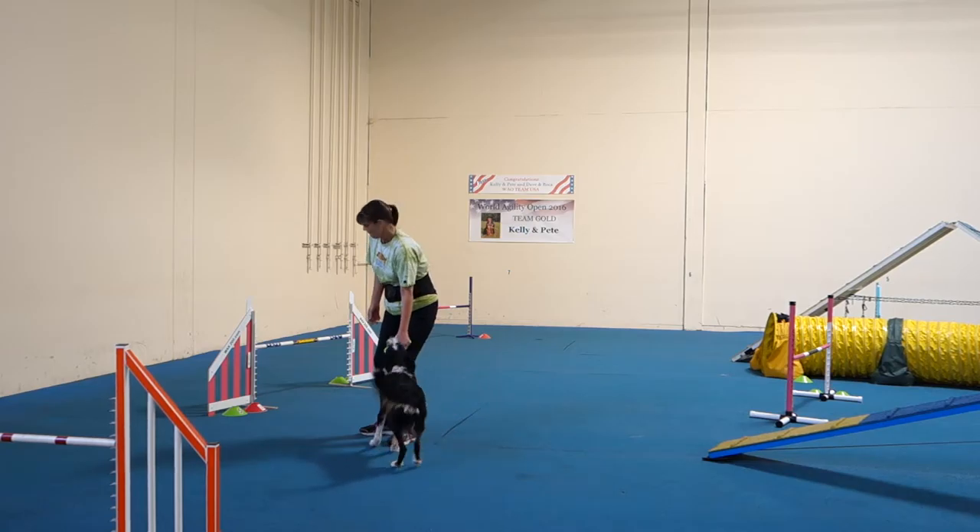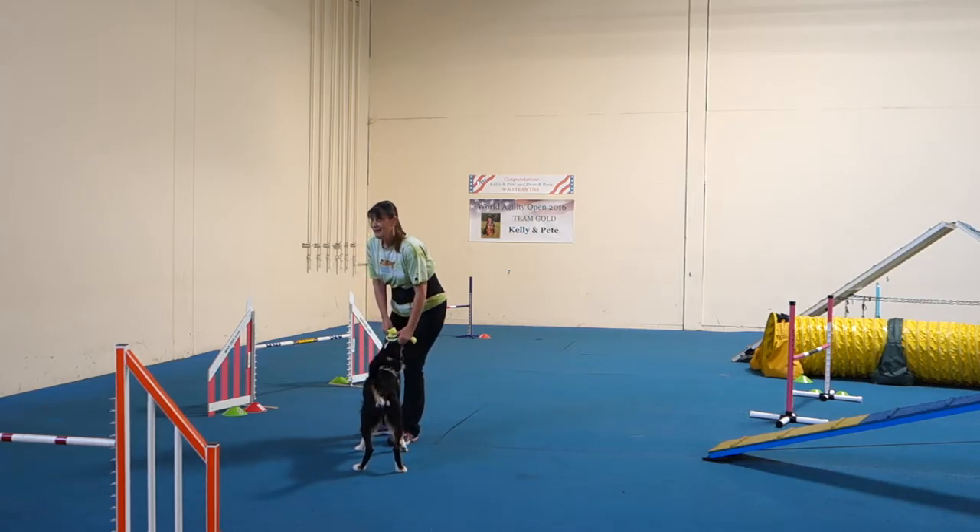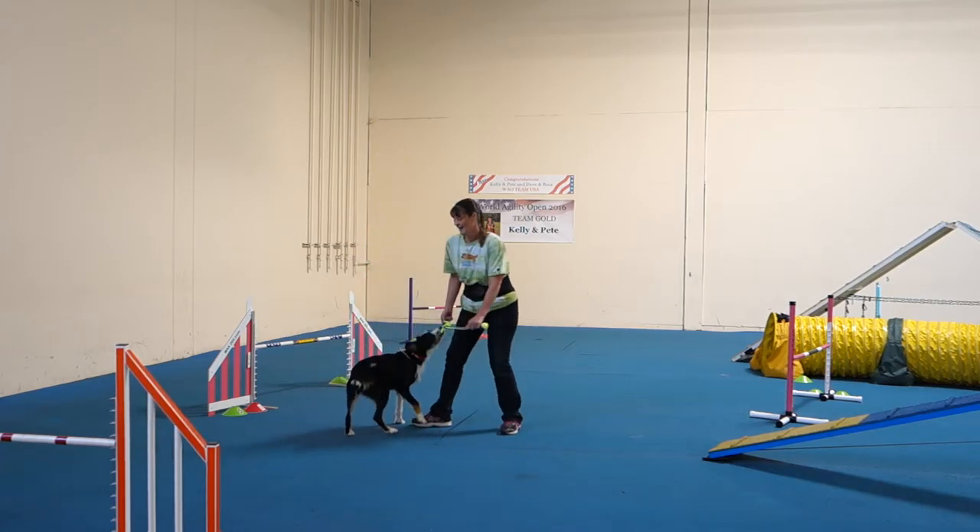Look at that. What we're doing right now is the dog's thinking he's supposed to do tricks in front of them.